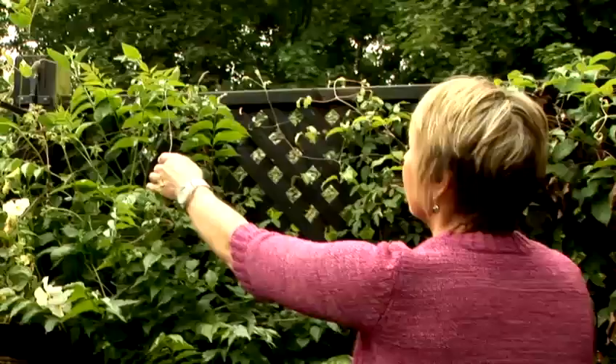Early in the year, birds — sparrows and pigeons — love lettuce and can reduce a crop to stumps. Protect with fleece, chicken wire or something similar.